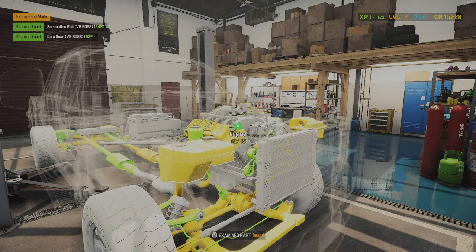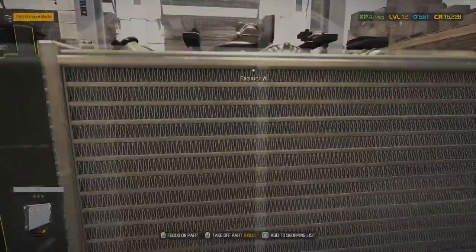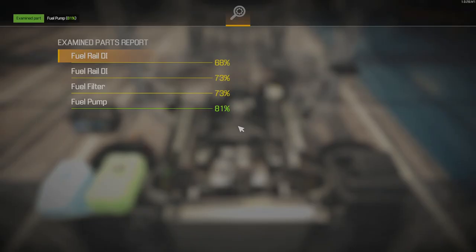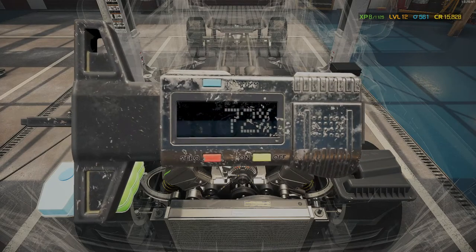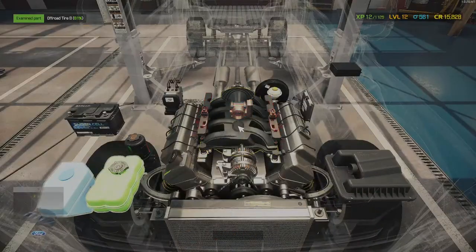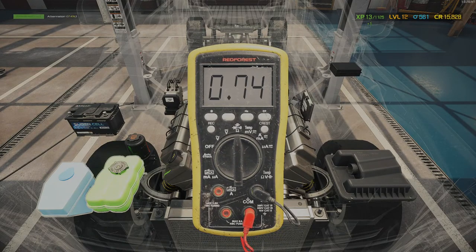And bam — there we go, that's brilliant! Let's go to the engine tests quickly, finish them, and say goodbye. I do all the testing including tires and everything. Then we should have enough points to level up our repair skills, which means we're going to get the last level we're missing, and then we can literally fix anything that is fixable.